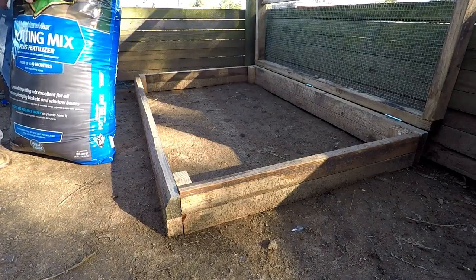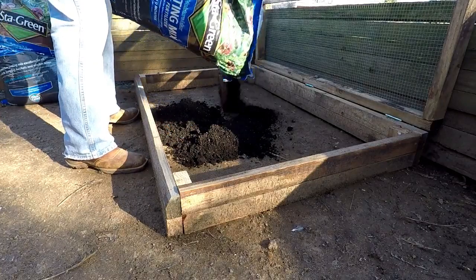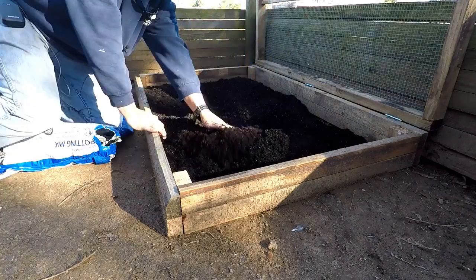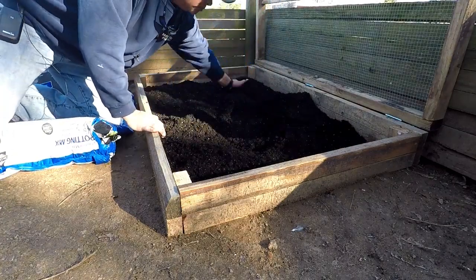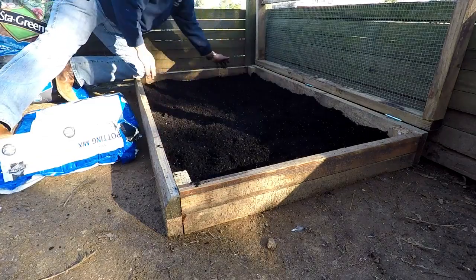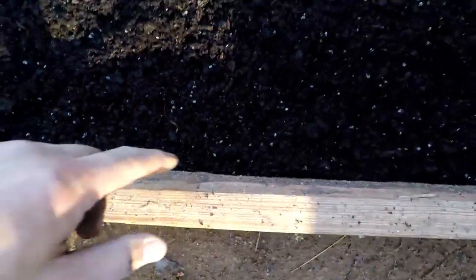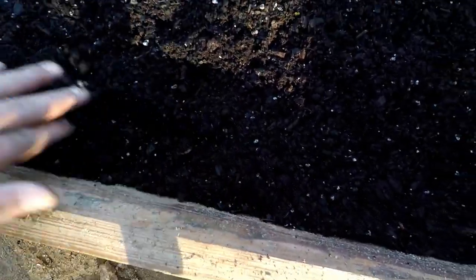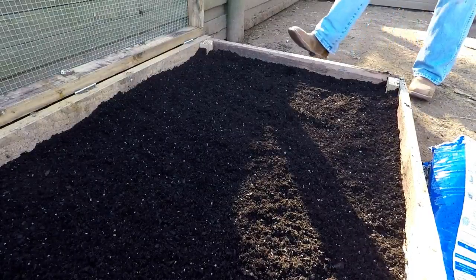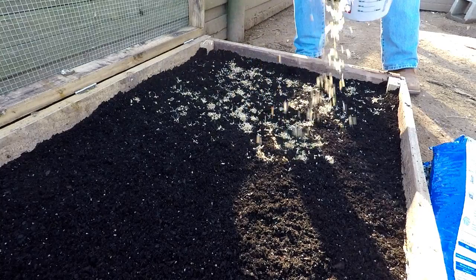What I'm not going to do is till this soil up — I'm going to let it sit exactly the way that it is. Looks like the 150-pound bag will fill this box up quite nicely, roughly three inches high. Let's get to spreading out our wheatgrass seeds. No specific method to this — I'm just going to spread it out as evenly as possible.